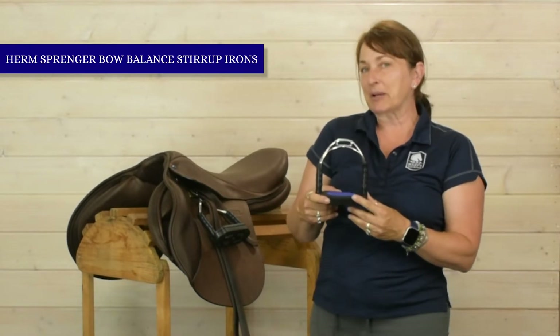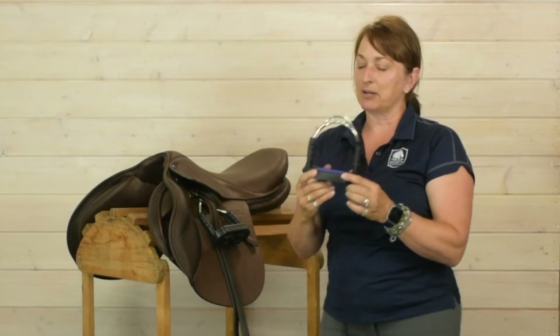This is the Herm Springer Bow Balance. I love Herm Springer — I just think they do incredible work. Whether it's their bits or their spurs or their stirrup irons, all their hardware is top notch.